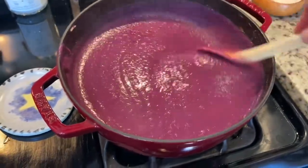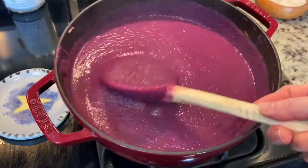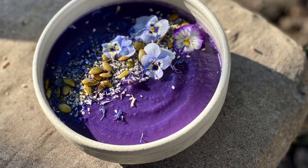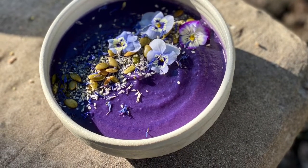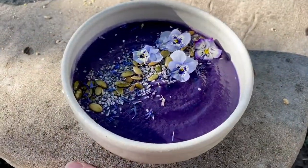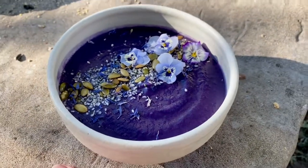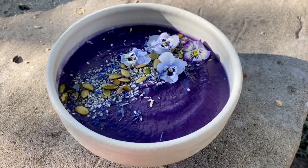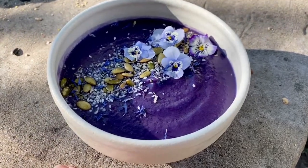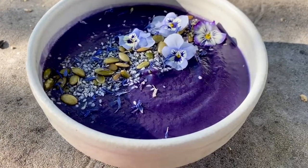Look at that color — smooth and velvety, that's what you're looking for, that's the consistency you want. Once in a Blue Moon soup — maybe it's a little purple. I did add just a little bit of blue spirulina at the end just to see what it would do to the color, and it made it turn a little more indigo. But isn't that the most gorgeous thing you have ever seen?